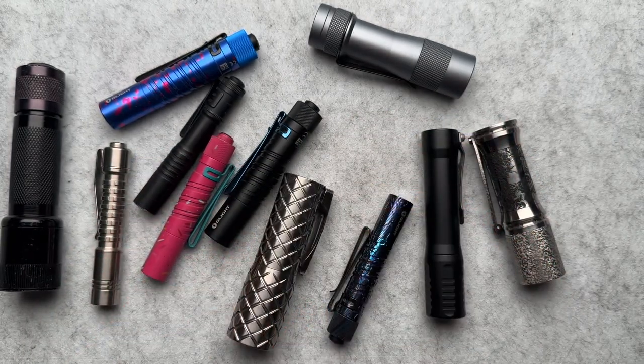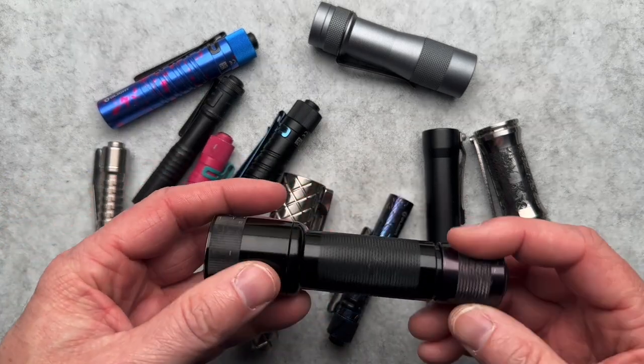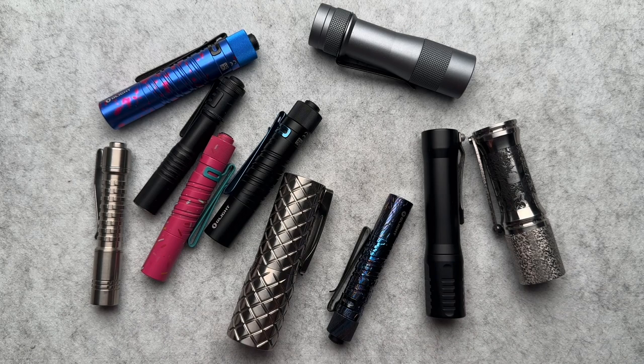I have been a flashlight user and carrier for as long as I can remember. I started out with mini maglights way back in the day as my daily carry flashlight. I also have a 3D maglight next to the bed still today — I did an LED conversion for it and it's awesome. When I was out in the field installing, I carried a SureFire 6P, which became one of my daily carries for a long time. I also had a SureFire 8X that I carried on my tool belt.